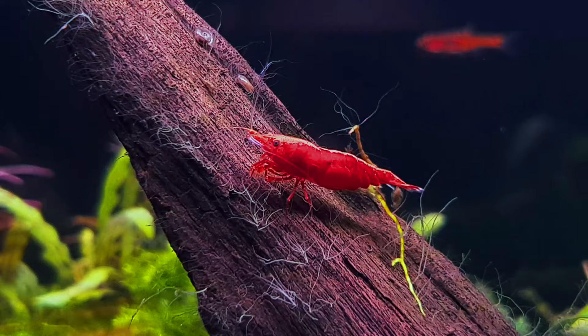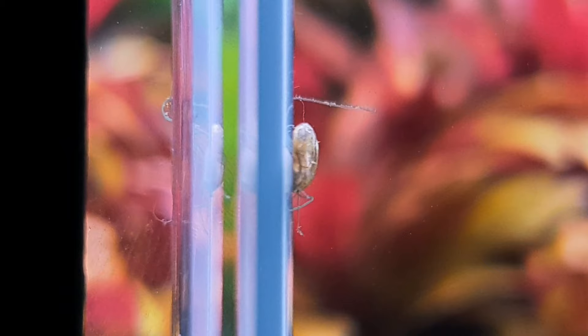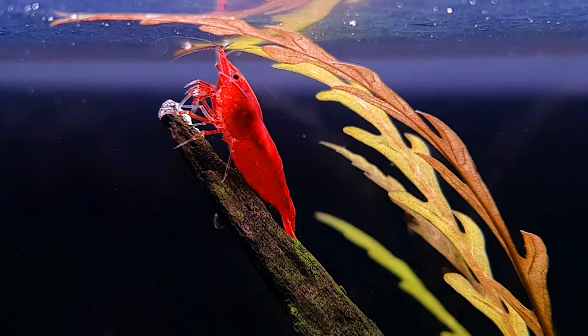A lot of people would use these fish to try and control their shrimp population, and this tank does have a bit of a pest snail problem which they are keeping on top of for me. They probably do take some of the Bloody Mary shrimp babies from time to time, but they are still thriving and still producing more babies, so it's not becoming a problem.